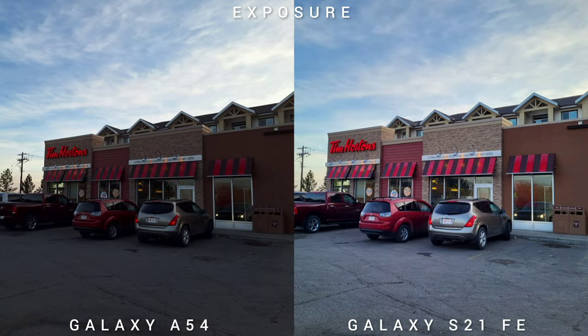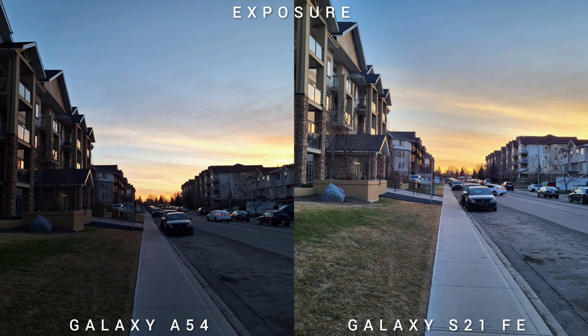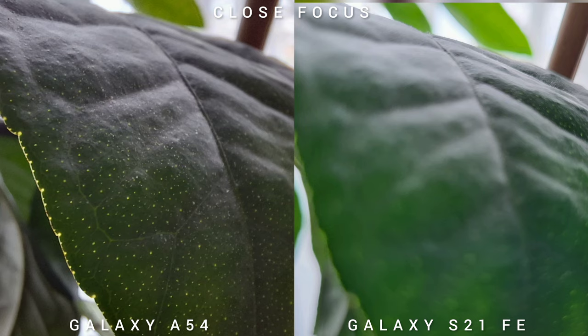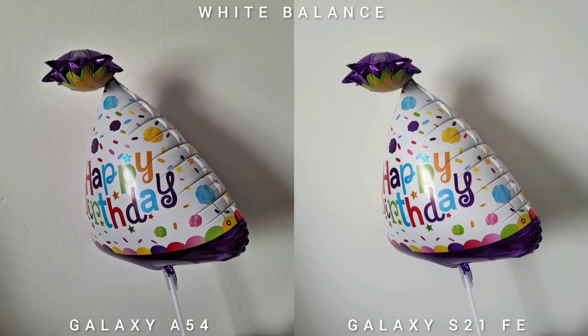In terms of exposure and dynamic range, the Samsung Galaxy S21 Fan Edition is killing the competition — it is brighter and has better dynamic range. For close focus, the Samsung Galaxy A54 has a dedicated macro lens for close-up shots. Checking white balance, I cannot say one is warmer than the other — this is a tie for me.